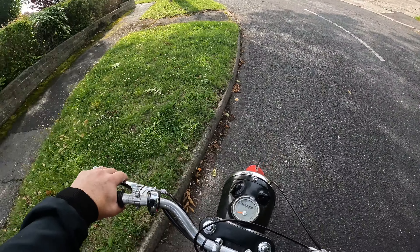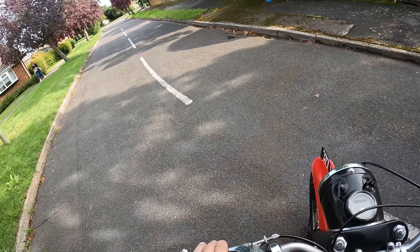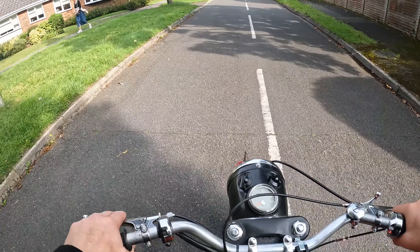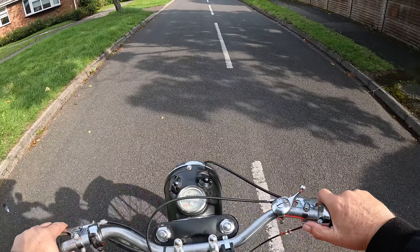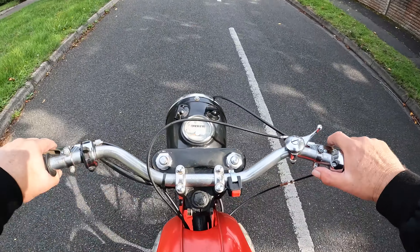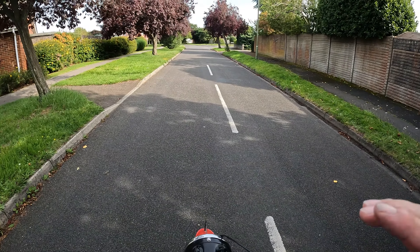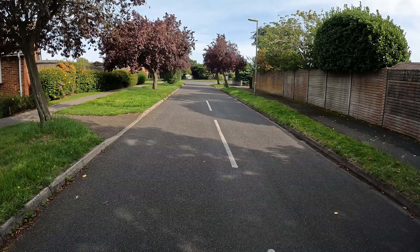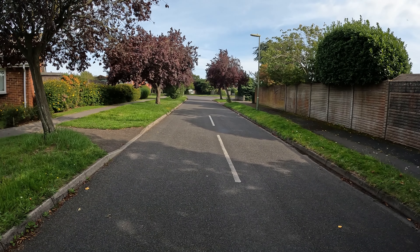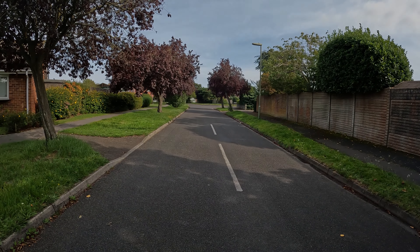Let's turn around. Oh well, back to the drawing board. I think it needs a little bit more fettling. Would you say it needs a bit more fettling? So that's it — we'll take her home and have a play with her next week. So until then, toodle-oo, ta-ta for now.